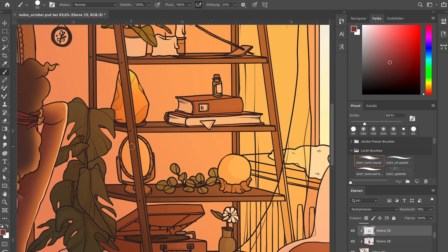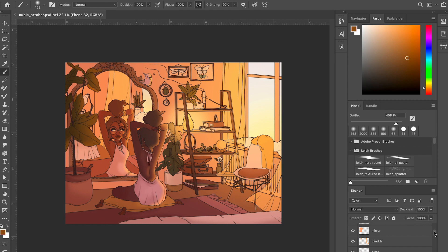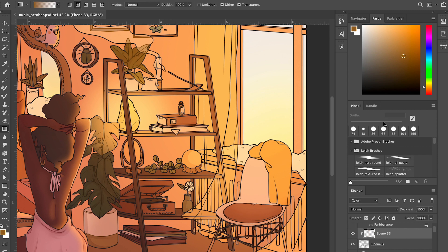If the detail and contrast are similar, the character and background will look like they belong together. Also consider your light sources and keep them easy to grasp. I tried to have a very obvious light source from the window, and also the small crystal on her shelf, but mostly the window. You can see the light coming from there and it affects all the shadows in the entire room. That's something to keep in mind, though it's probably something you're already thinking about.